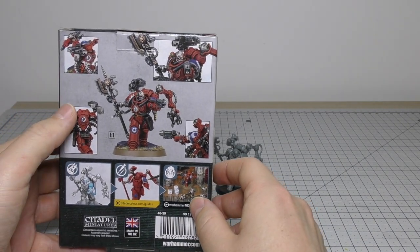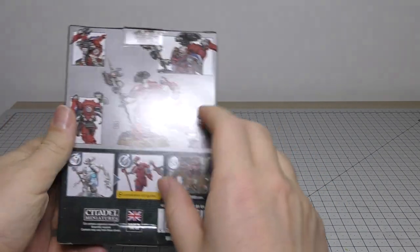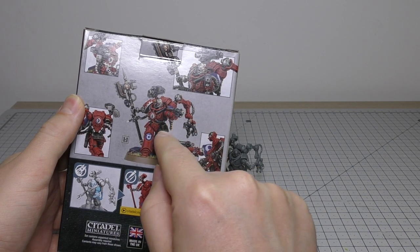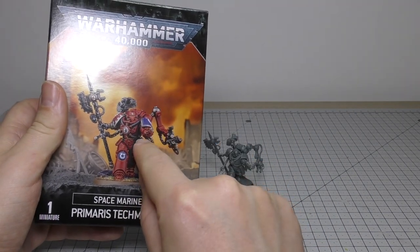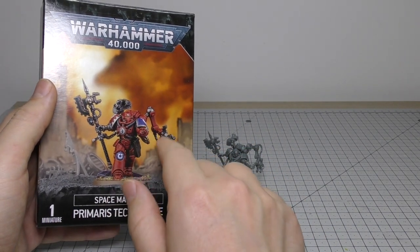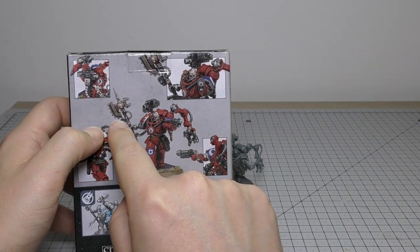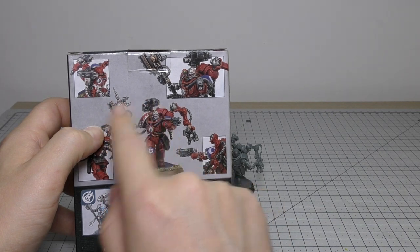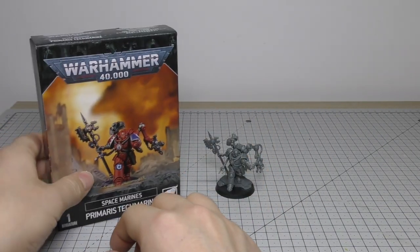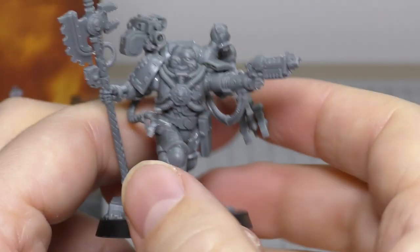You get a couple of options: you get a grav pistol which isn't on the box and I think it should have been. You get a helmetless head option, and if you notice — if you've got the grav pistol the holster is empty, if he's not holding it the holster is full. Also the servo arm is in a different position with the arm outstretched. I would have liked a different tip to the axe so you could mix and match them.